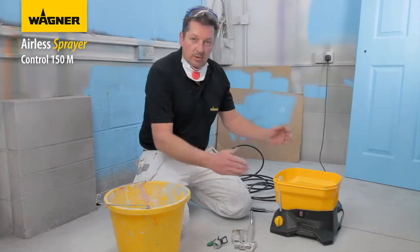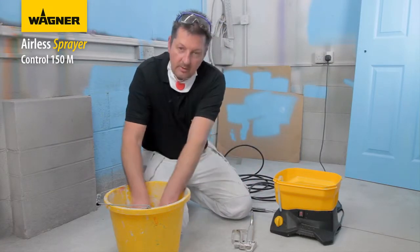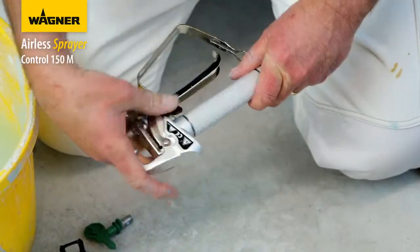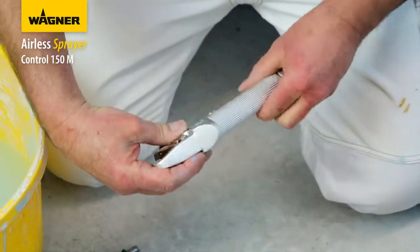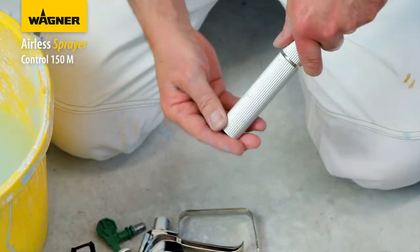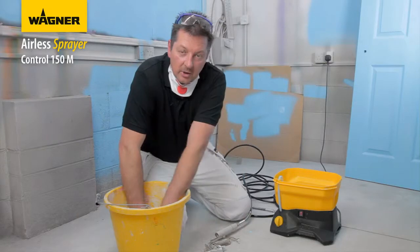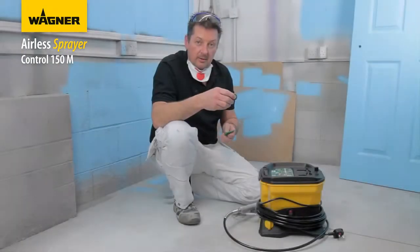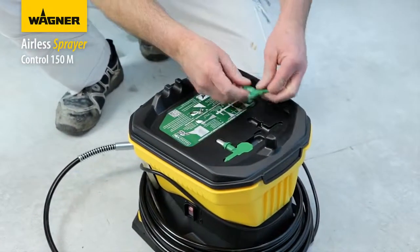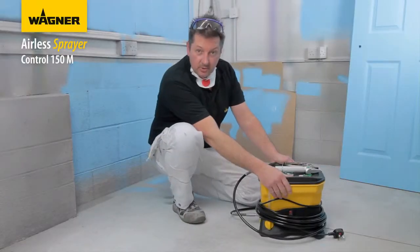Once water has been passed through the machine, clean the tip and tip holder in water. Remove the filter from inside the gun and give it a thorough clean. Once finished, put everything back into place — it is now ready to be stored away.